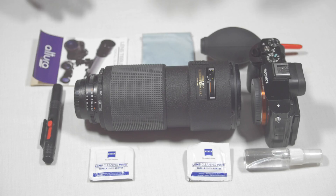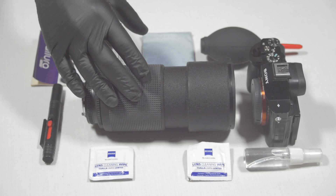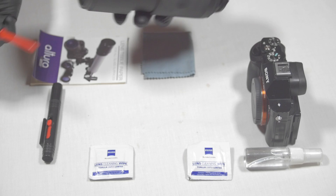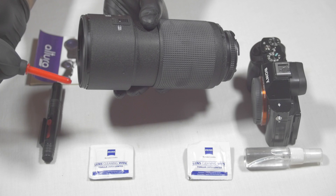I'm going to loosen up the caps and take off both caps. You guys won't have the best view of this process but you'll get the idea. The first thing I want to do is blow off any loose dust particles that may be on the front or back lens element, just to loosen it all up with this air blower. You guys don't see it but I can see small dust particles coming off.